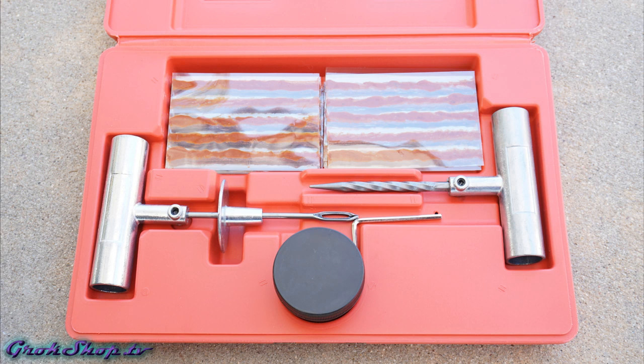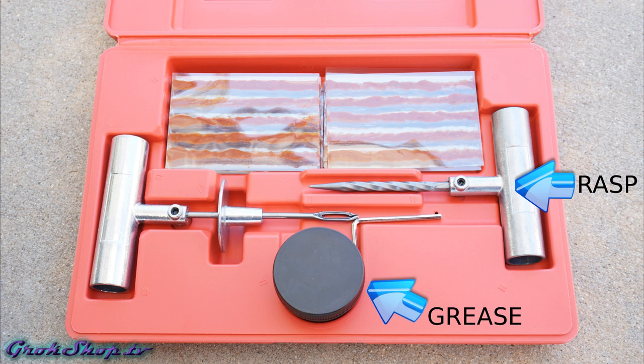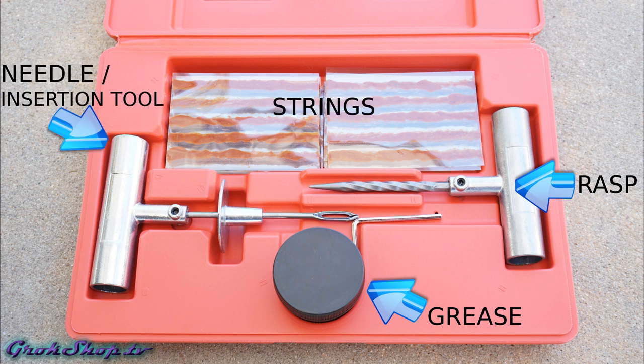For this project I'm trying out a new kit from Tool Lux. It's pretty cool — it's got a rasp, some grease, the needle of course, and the strings, and it comes with a case. One thing the kit doesn't come with is vulcanizing glue; sometimes you may want to add that if you have a particularly large hole or if a repair without glue has started to leak. I think this kit represents a pretty good value and I'll link it in the description below.